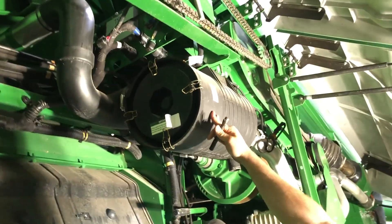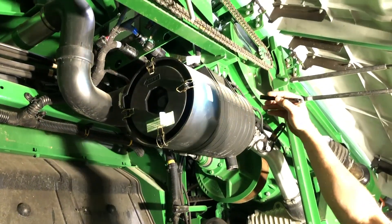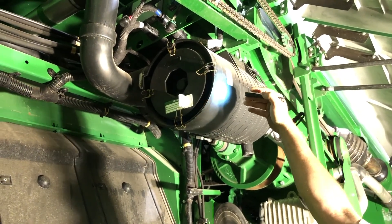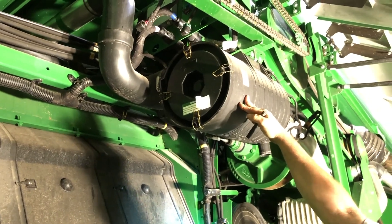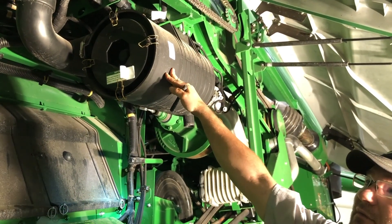Your debris management filter — with this one we're sucking in a lot of dirty air, so these filters do get very dirty. I recommend blowing them out every day and changing them once every year.